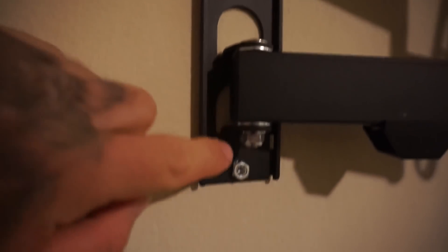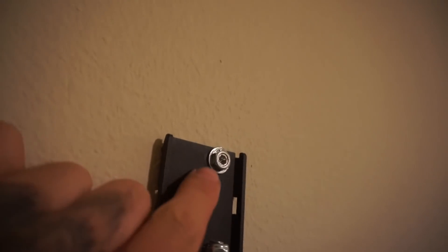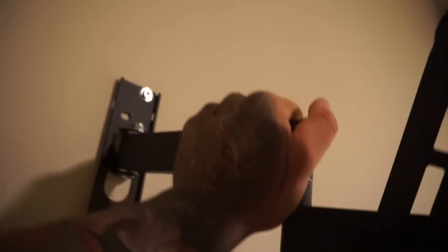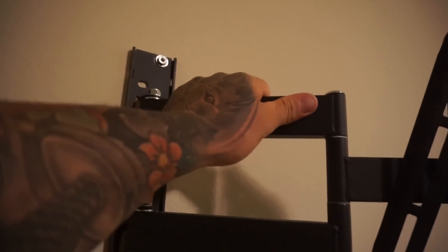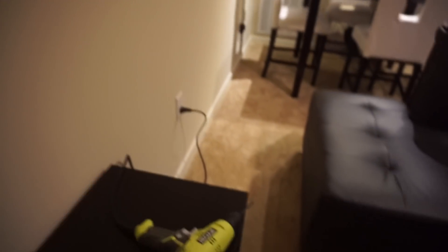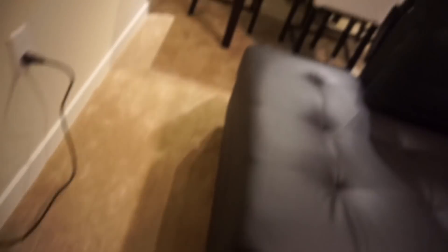Do you remember these two that were sticking out? Well, I ratcheted them. So now it's good. We already have it and it looks pretty firm, but I don't want to risk crashing my TV. I'm going to add one more. This time I'm going to do it right — I bought a drill, I'm going to drill it.